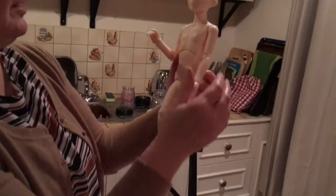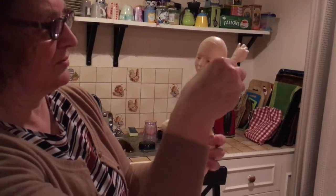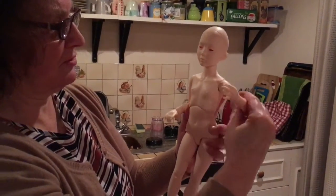Meet Seo-yeon. And yeah, she's really good at holding poses.